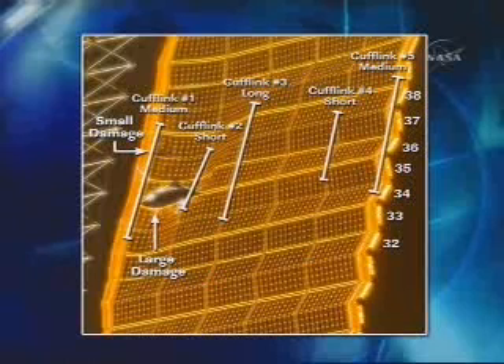On this particular one, you can see the mast on the left-hand side — that's kind of the inboard side, and then to the right is the outboard side. This particular diagram is one that Scott has with him while he's outside.